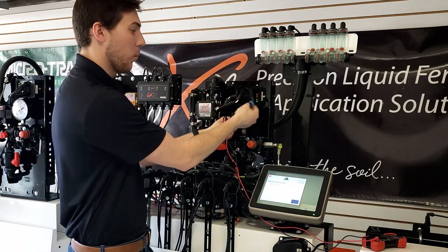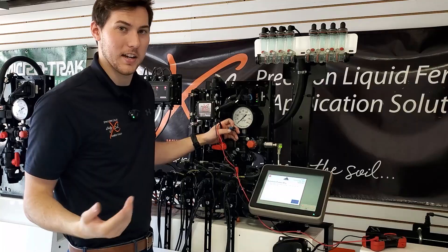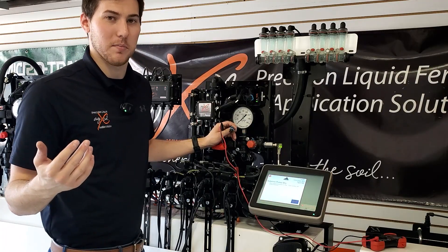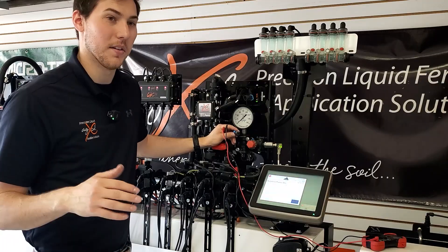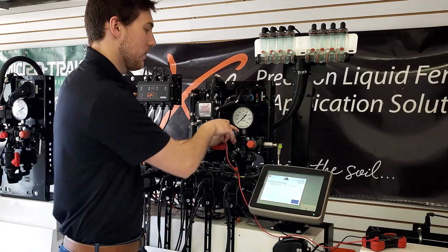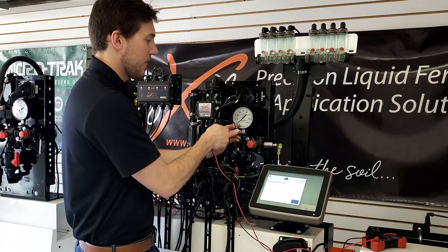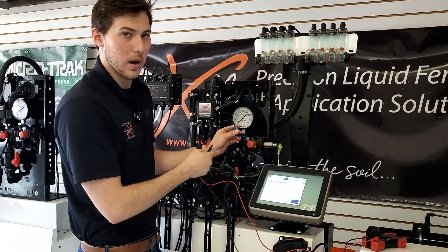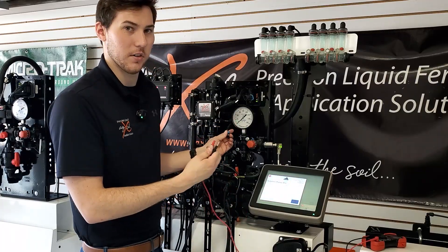So in a scenario where this is plugged in but you're not getting your signal lights indicating the pump is running — or on a hydraulic pump, if you turn it on the controller and the pump's not spinning — you can get your voltmeter. You might have a yellow and green wire; yellow will be your positive, green will be your negative. In this case, white is positive and black is negative.